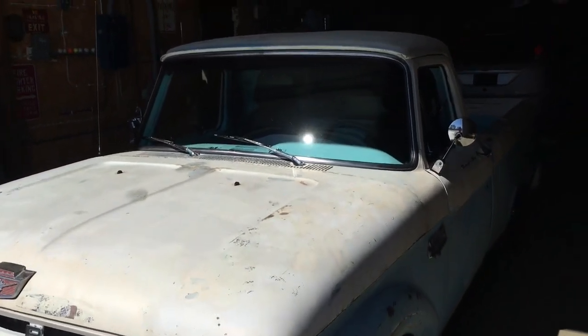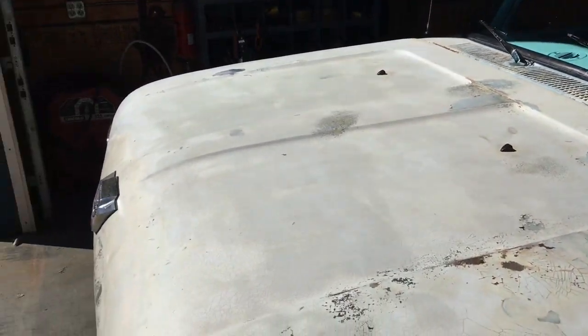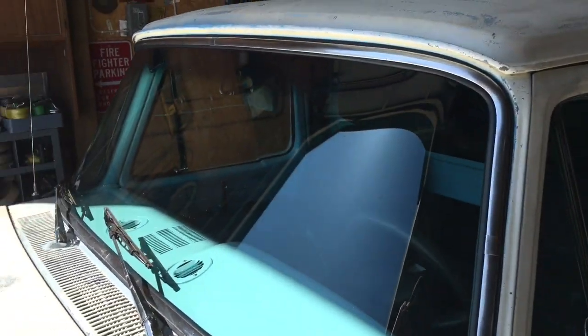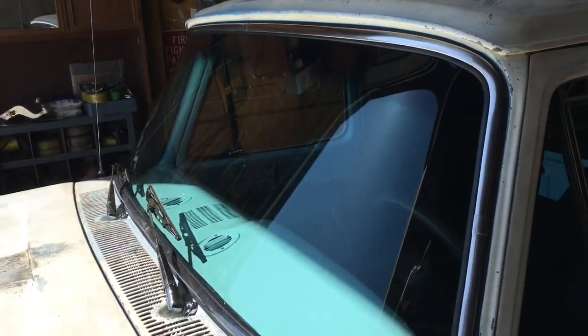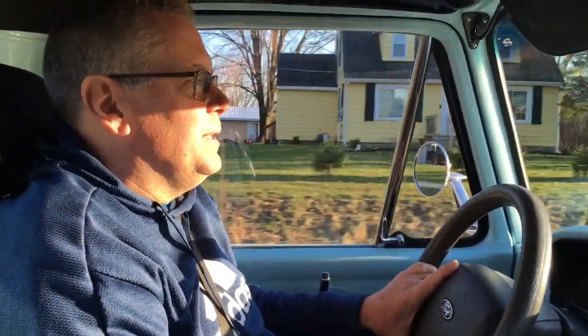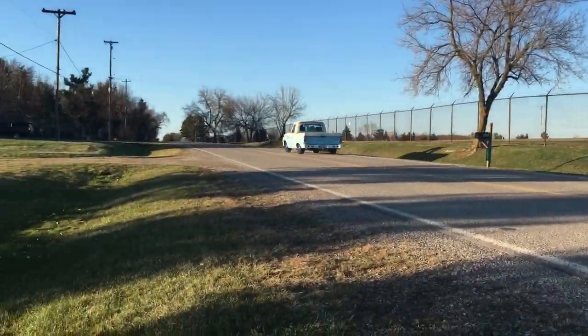The windshield's all back in. I've got plates and insurance back on it for the summer so I can start to enjoy it while I'm in lockdown. We'll see how the seal works next time we get caught driving in the rain. This is why I built it — to enjoy it, and it's awesome to drive. That's going to be a wrap for episode 31, the general maintenance episode. I hope you enjoyed it, thanks for watching.